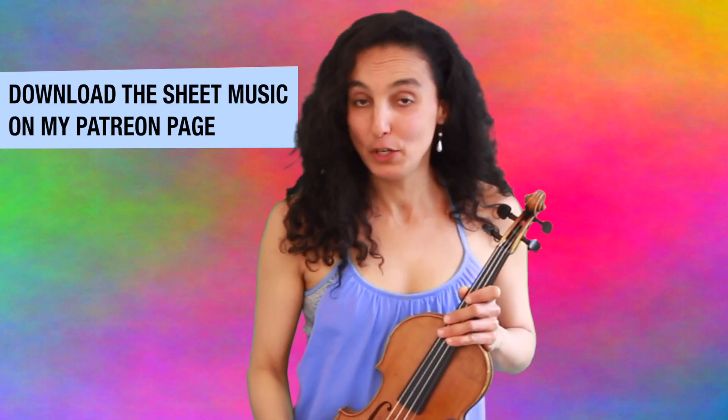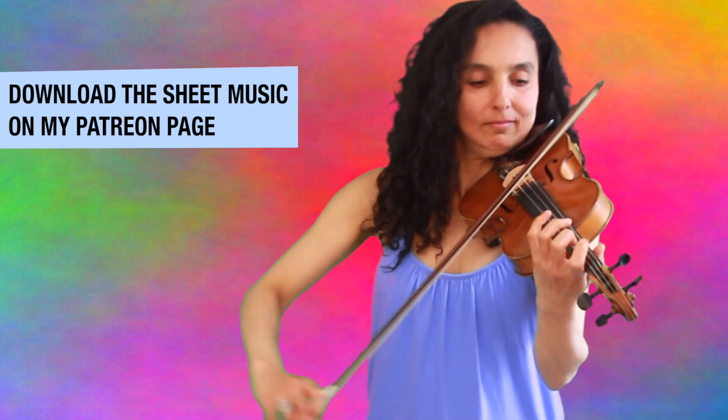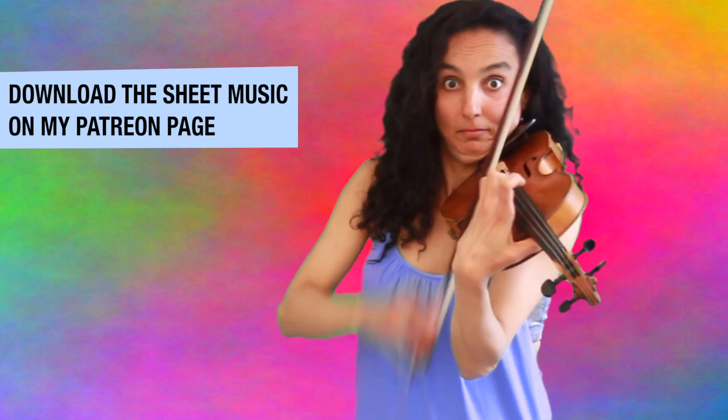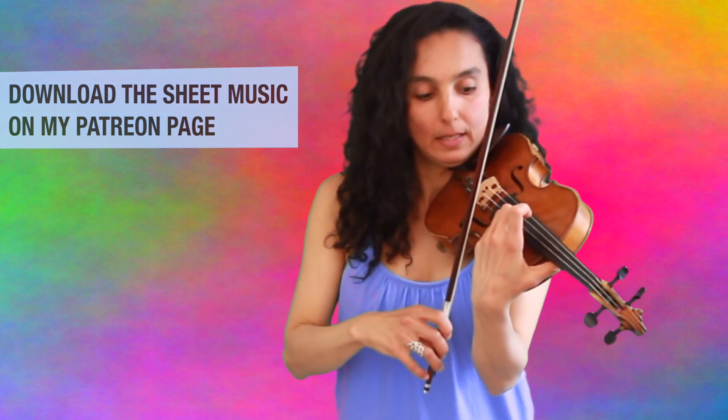In the next Paganini video, we're going to learn how to play the finale. But don't worry, we will not go that high.